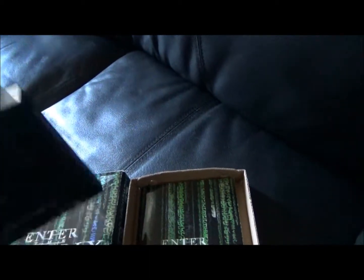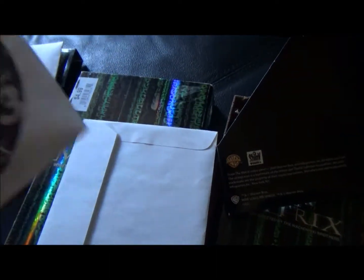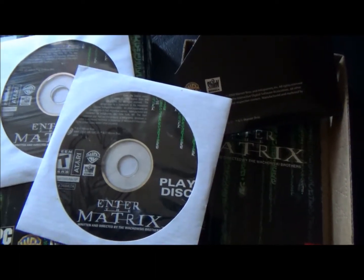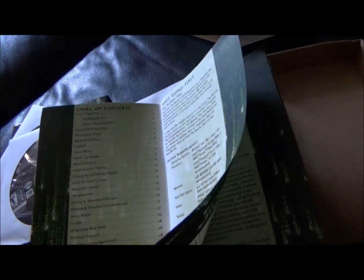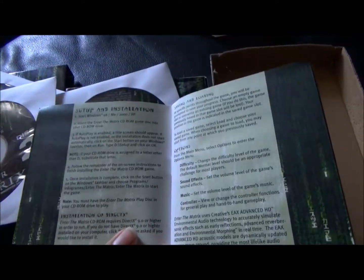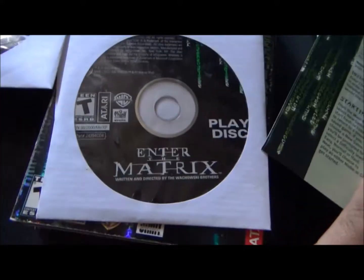I'm just going to put in the installation disc. We have one, two, three, and a play disc. I do not know which one goes first, so I will have to take a look at the manual. Which disc do I enter to install? The table of contents for the instruction manual: setup and installation. The game disc goes into the CD-ROM drive.